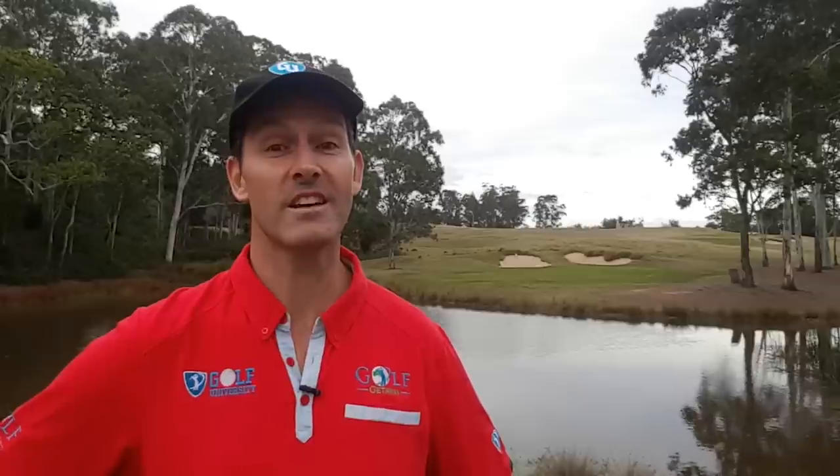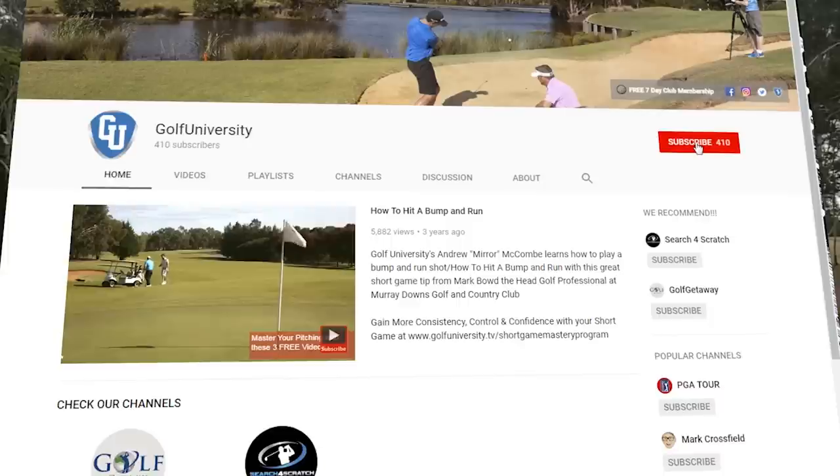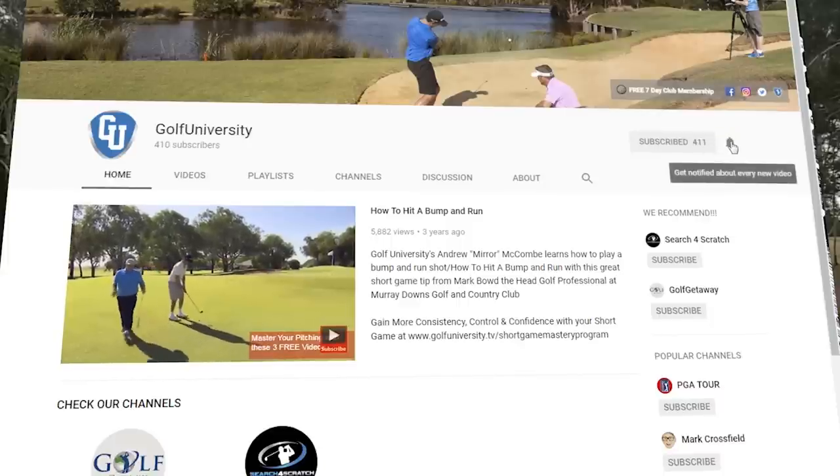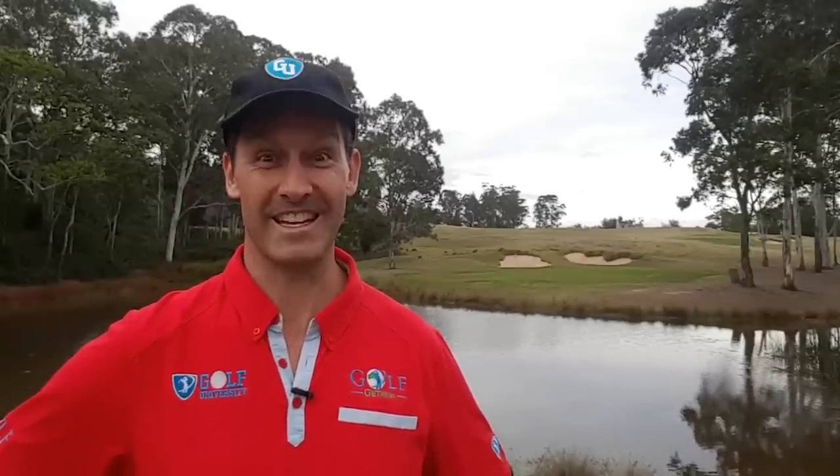And remember, if you've enjoyed this lesson, or you'd like to ask some questions, or maybe you've even got a suggestion for another episode, then leave a like and a comment below, and my coaches and I will do our best to answer them for you. And if you've got any golfing friends who'd benefit from this lesson, hit the share buttons below. And remember to hit the subscribe and the bell icon below too, so that I can notify you every time a new episode is released. Thanks for watching, sharing, and commenting guys. I'll see you in the 19th hole.